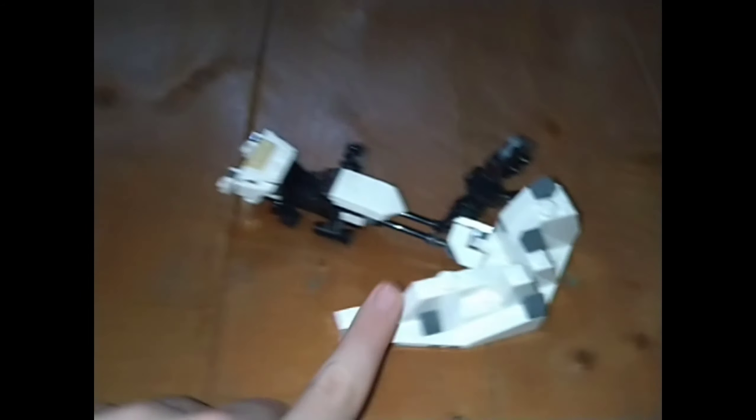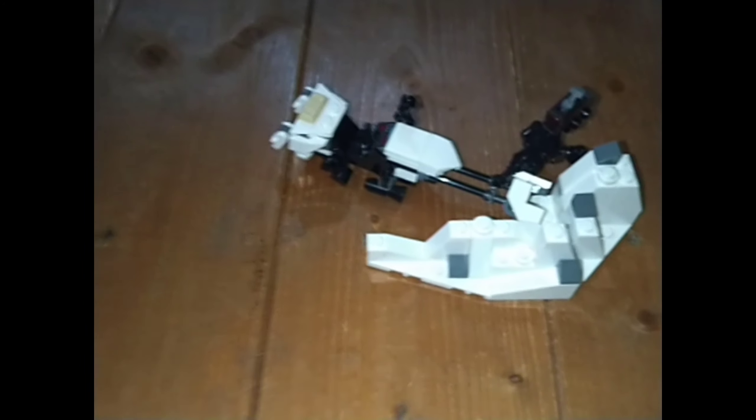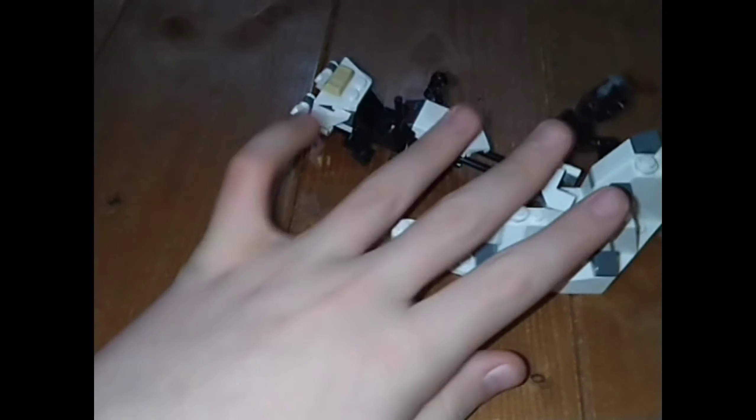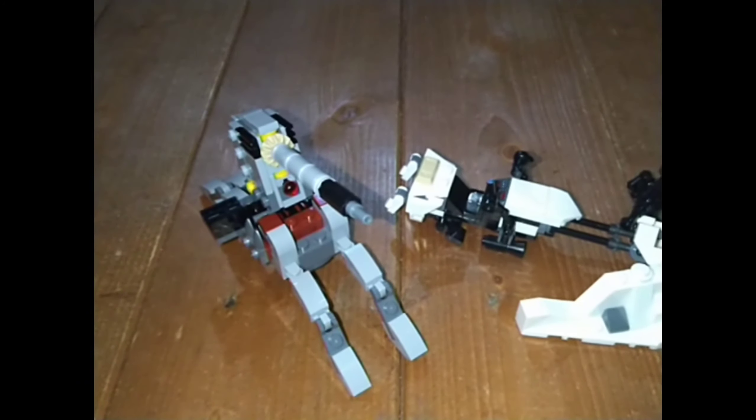My personal opinion — I'll just put it this way: I have one of these and eight of these. It's fairly obvious I think this is a better set overall, but this is a better battle pack. So my personal opinion goes to the snow shooter battle pack.